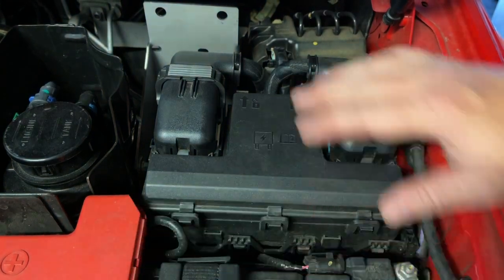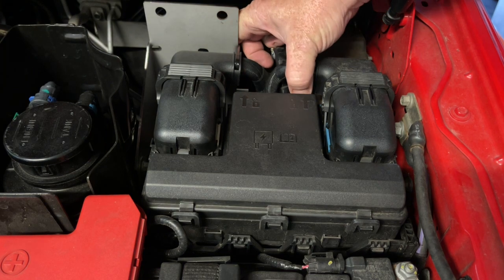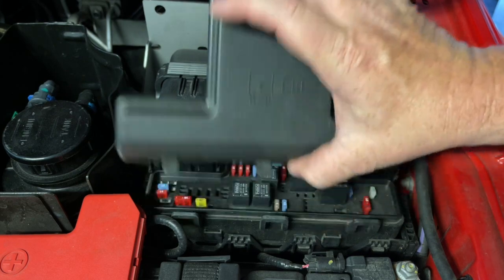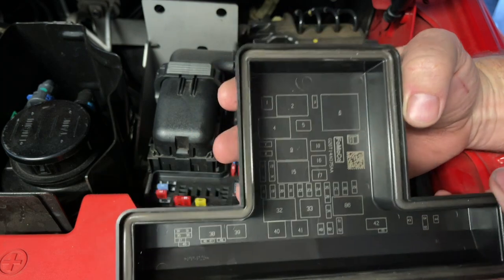Under the bonnet here, this is just the battery here. We have a fuse and relay box. There's two tabs up here that you need to press, and then this can hinge forward and pull out of the way. Inside here we have a chart with all the different relays.